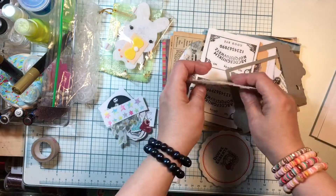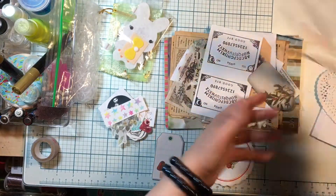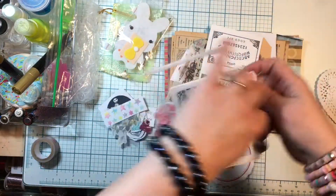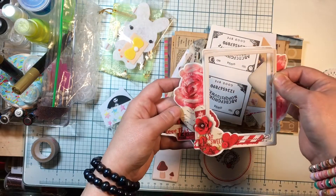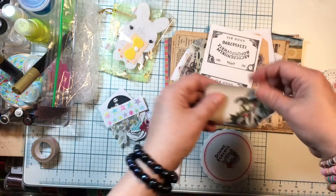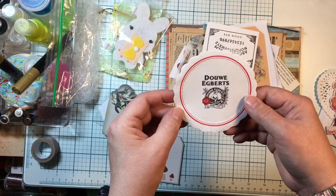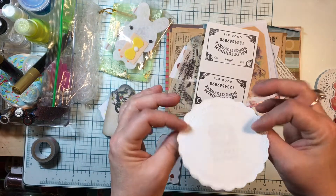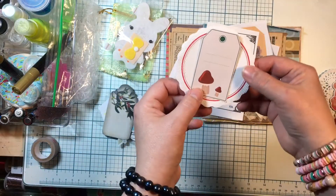Some really pretty doilies — heart doilies. And then what are these? Ooh, pretty frames — look at that, you can layer them up. Oh, that's cool! A little tag. It's kinda cool — you can just use it for the doily part of it.